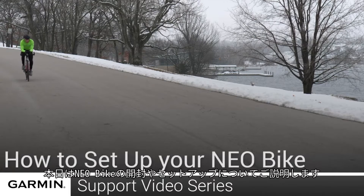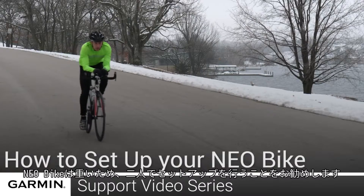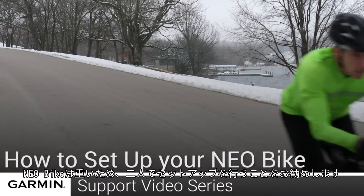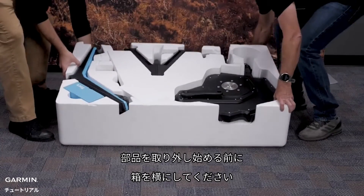Today we are going to show you how to unbox and set up your new NEO bike. The NEO bike is heavy, so we recommend that you have a friend to help you with the setup. Make sure that your box is laid down on its side before you begin removing the pieces.